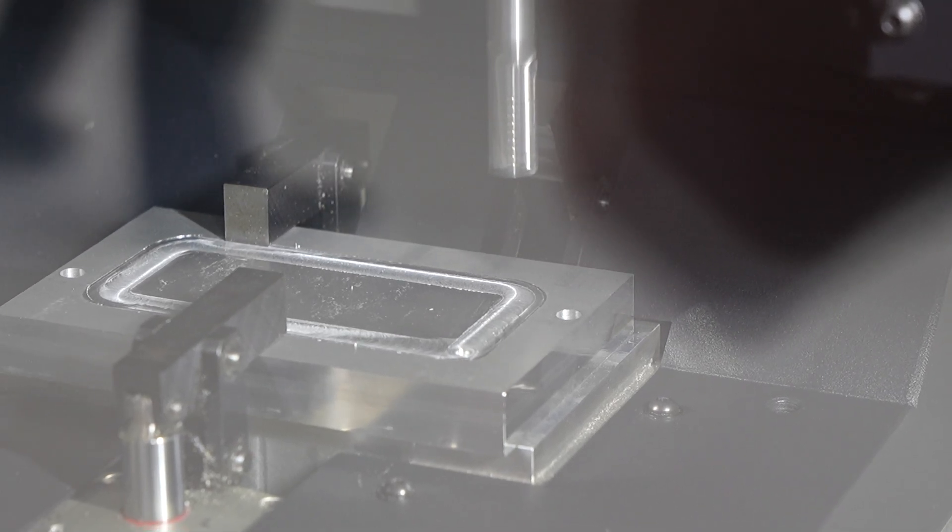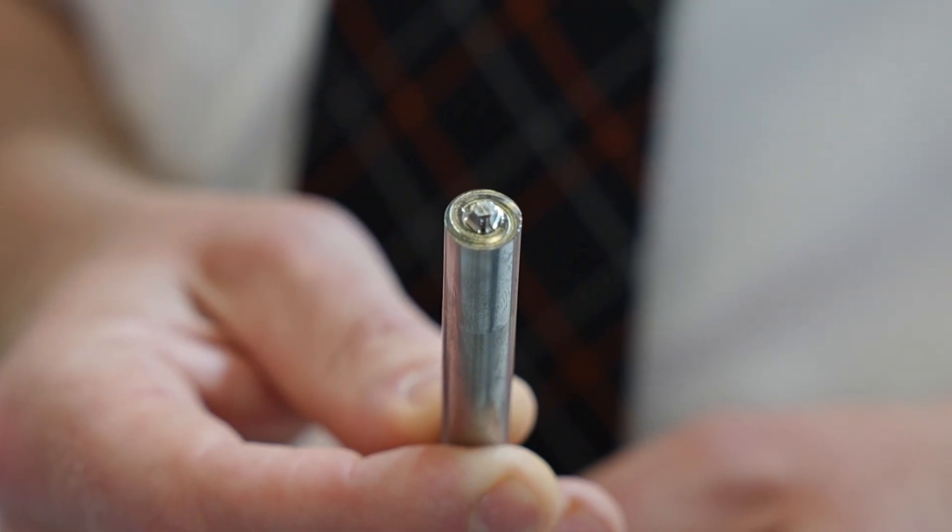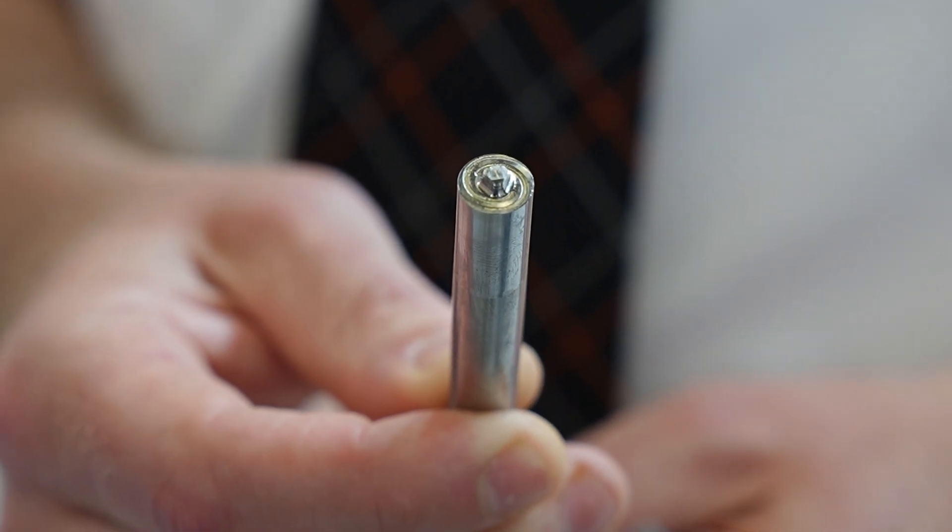How on earth does this weld? This is fascinating because I know you've got the tool here — explain. So effectively what we've got is what we call a pin. This is a special Mazak IP design. And this goes in a tool holder which goes into the normal spindle, so it can be tool changed.